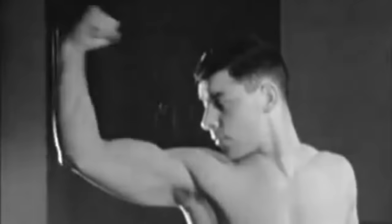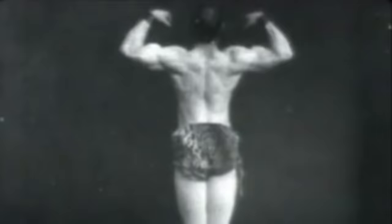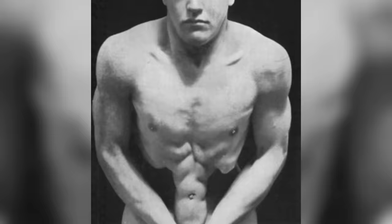But now what if I asked you to isolate just one column of your abs? You see, muscle control doesn't just involve tensing up certain parts of the body. A high level practitioner would have had complete mastery of every individual muscle, being able to flex and relax them rapidly at will without involving other muscles. This would allow them to do things which almost seem crazy, as you'll see shortly.